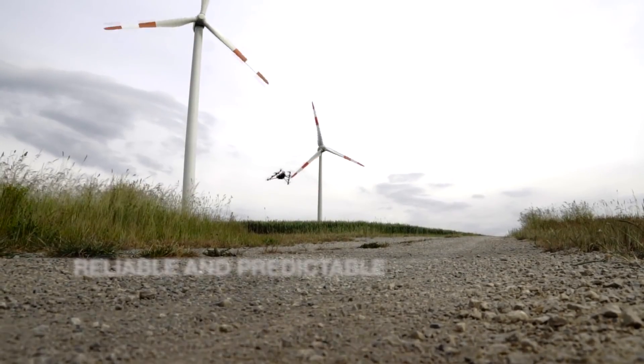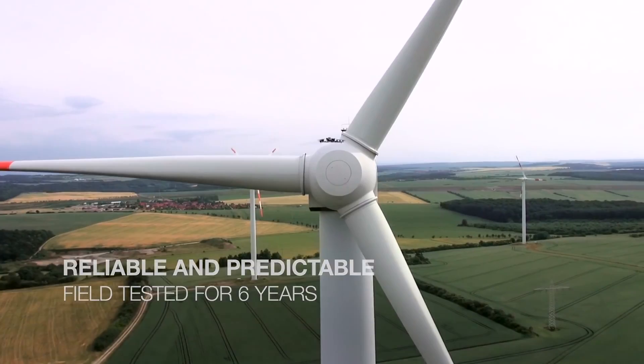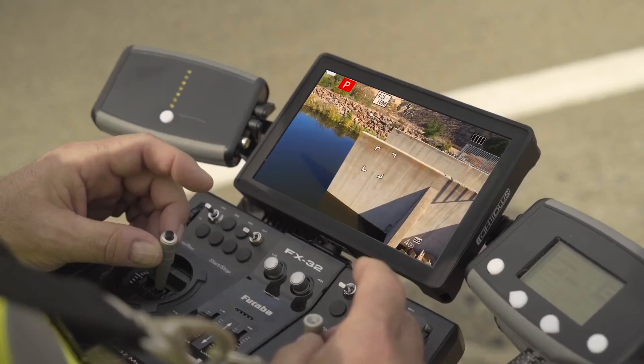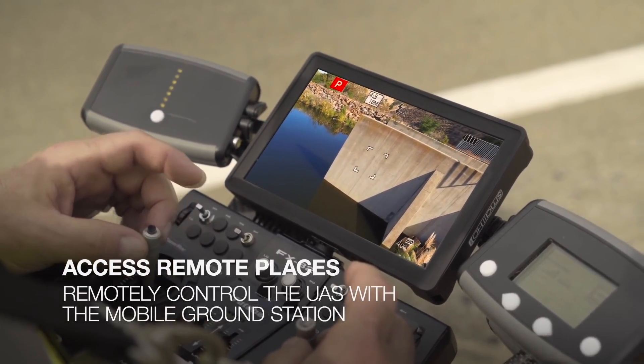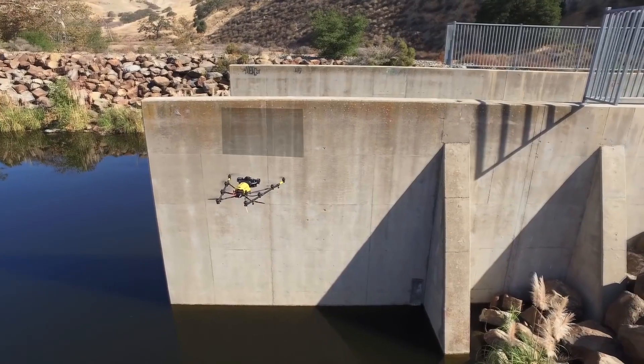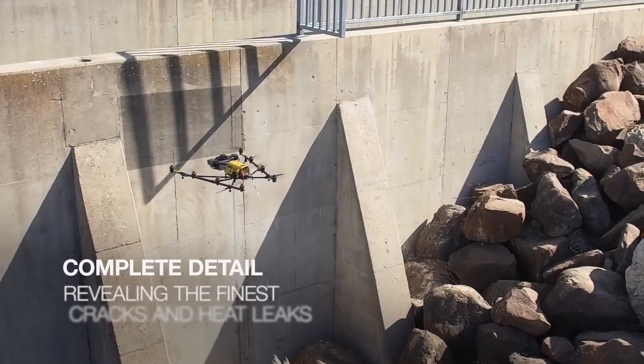Intel have been working incredibly hard recently and have finally managed to design a drone in Intel's name. Its main intention was for business purposes such as getting a different perspective on a building and being able to map it out or industrial inspection. But don't let that throw you off if you want a cheeky investment into this.